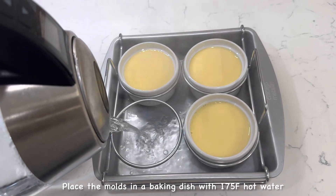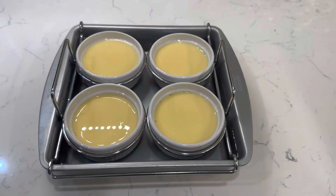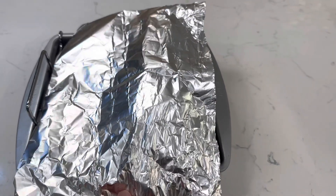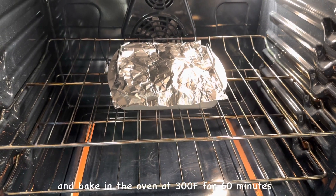Place the molds in a baking dish with 175°F hot water and bake in the oven at 300°F for 60 minutes.